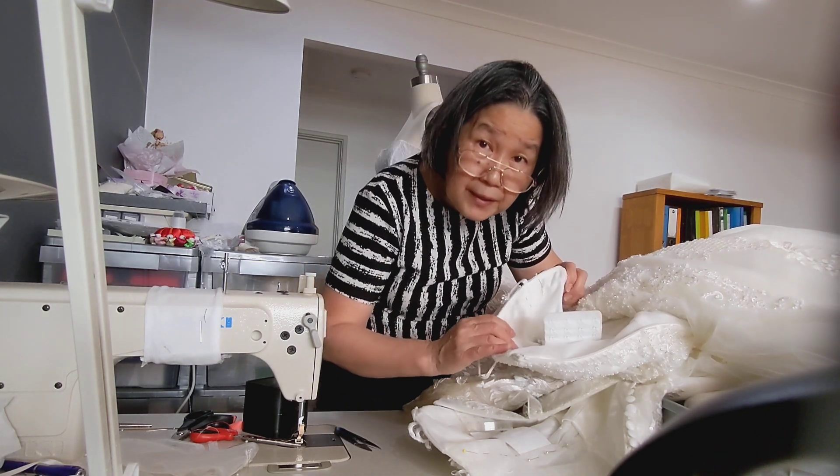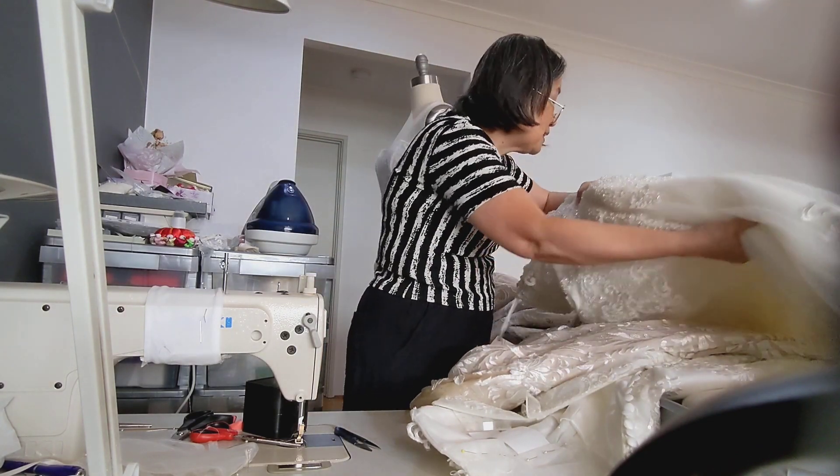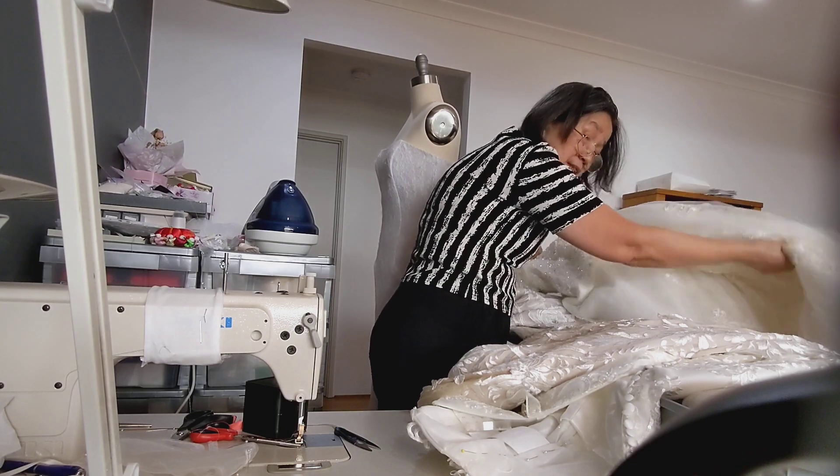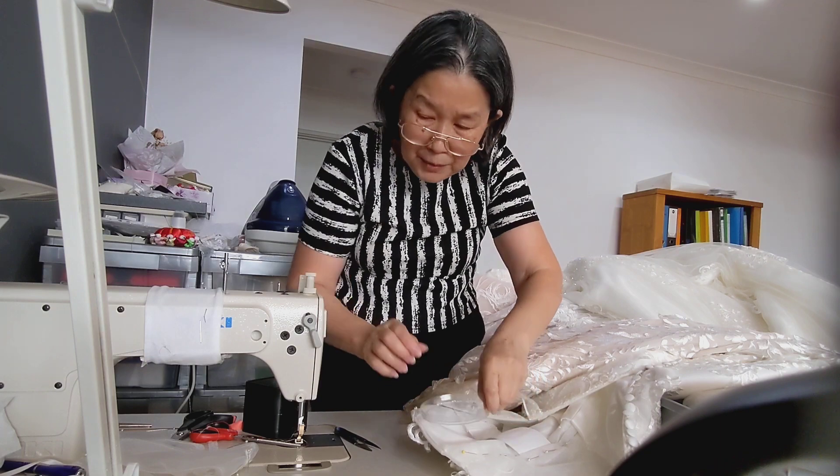I hope that explains why I need to see your dress. And also the weight of your dress matters — some lighter ones are easier to handle. The heavier it is, it takes a little bit more manipulation.